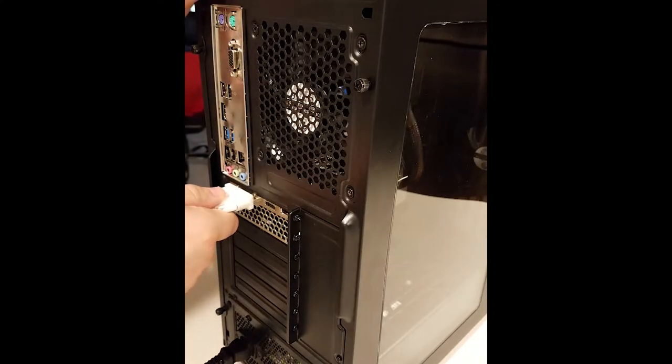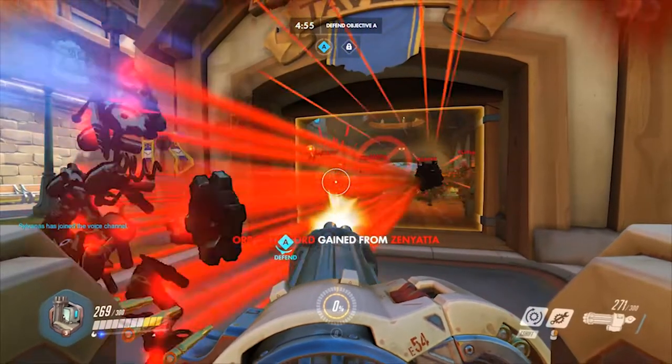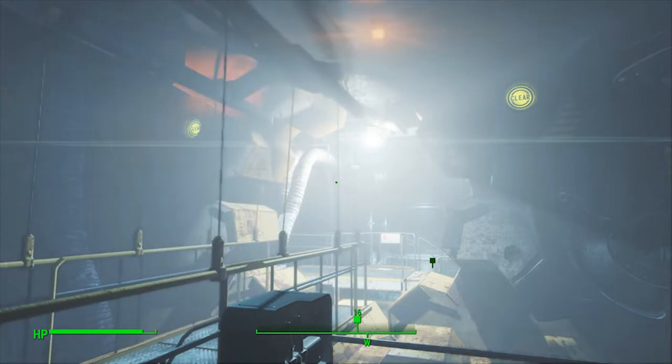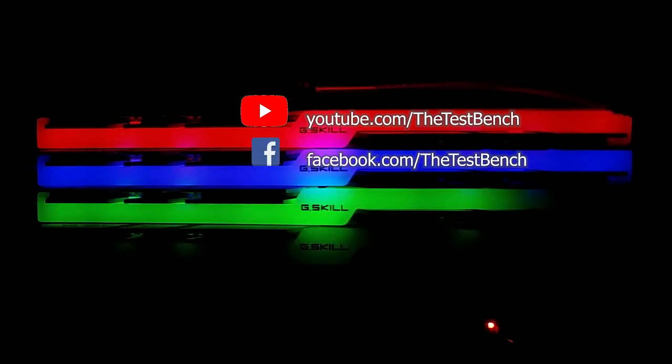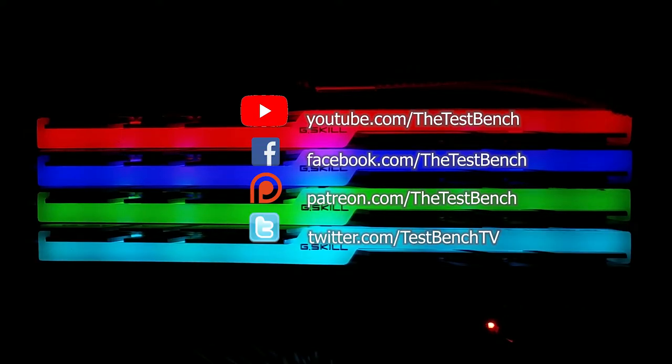Now all you have to do is put the side panels back on, plug in your peripherals, and fire it up. Congratulations — you've just built your first computer! Join us next time on the Test Bench when we show you how to install Windows and other software. After that, we benchmark Broadsword in Doom, Overwatch, Grand Theft Auto 5, and Fallout 4, among others, to see what this baby can do. Like this video and subscribe to the Test Bench, join us on Facebook, back us on Patreon, and follow us on Twitter — you'll find clickable links in the description. Thanks for watching!